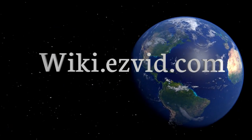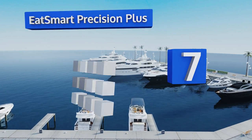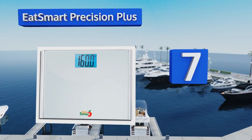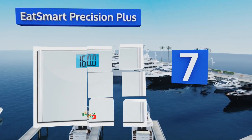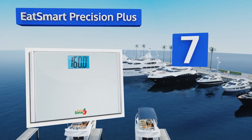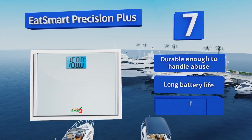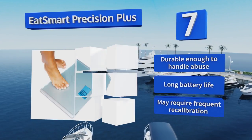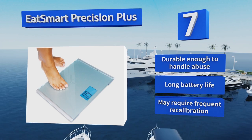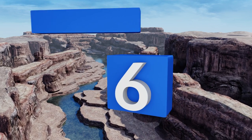At number seven, the EatSmart Precision Plus has an extra-wide step-on platform that's perfect for larger people, older folks, or anyone else who might have trouble balancing on a small area, so you can continue to monitor your health without ever putting it at unnecessary risk. It's durable enough to handle abuse and offers a long battery life, but it may require frequent calibration.